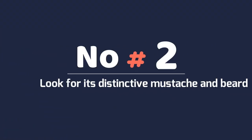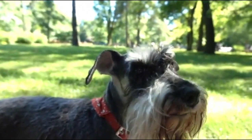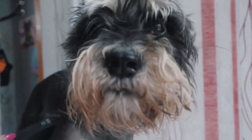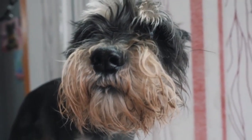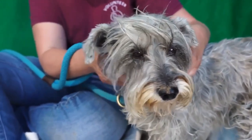Number 2: Look for its distinctive mustache and beard. Miniature schnauzers are known best for their facial hair, especially their bushy mustache and beard. The facial hair on a miniature schnauzer falls straight around its muzzle, accentuating the rectangular shape of this breed's head. Miniature schnauzers have bushy eyebrows as well.